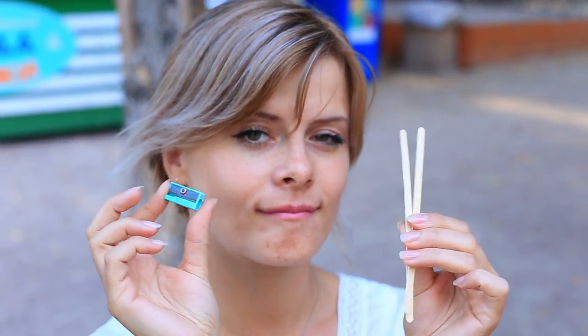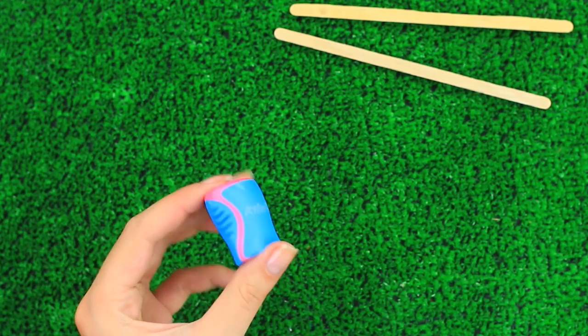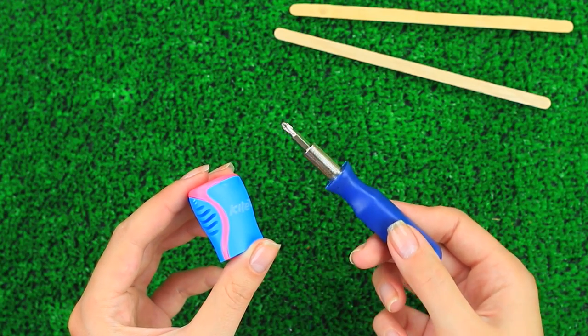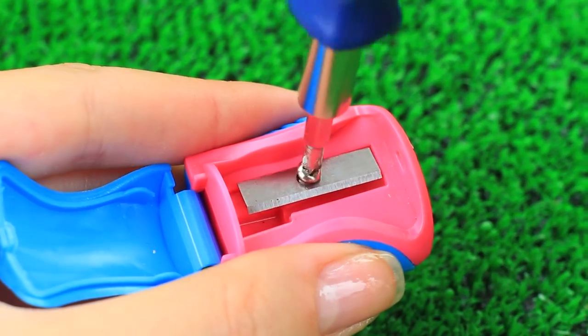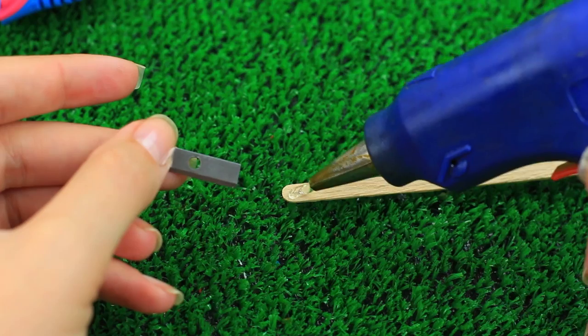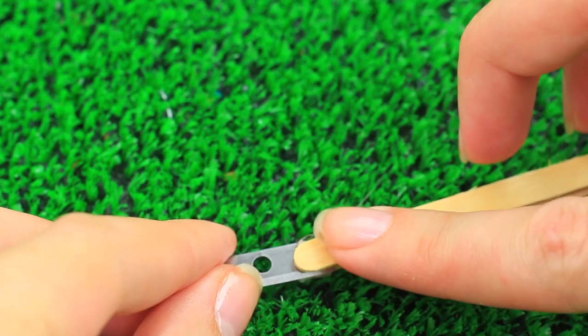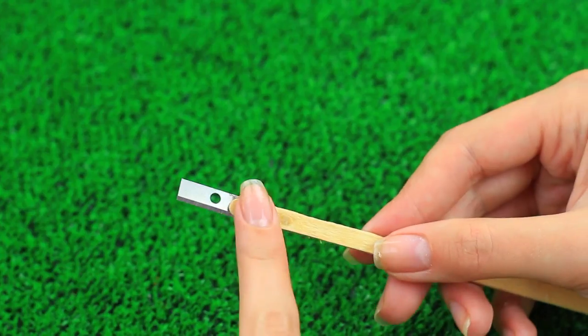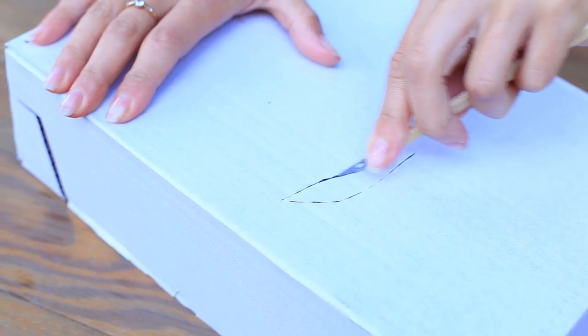Is your modeling knife missing but you have a sharpener on hand? Take a sharpener and two coffee stirrers, remove the blade using a screwdriver, and hot glue it between two sticks. Now you can carefully cut out paper to make your DIYs even if you're missing a modeling knife.